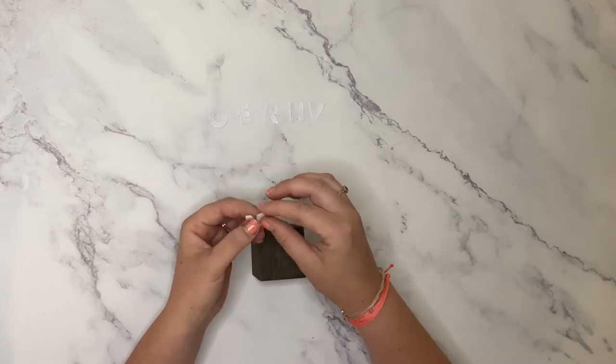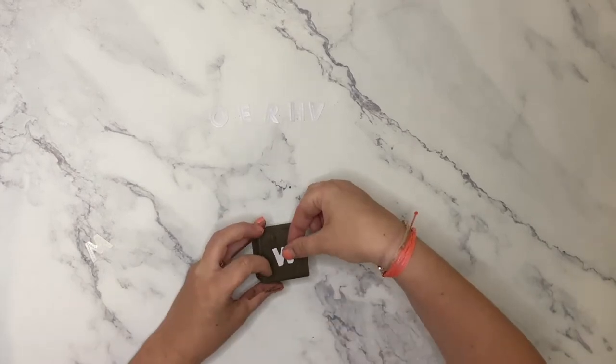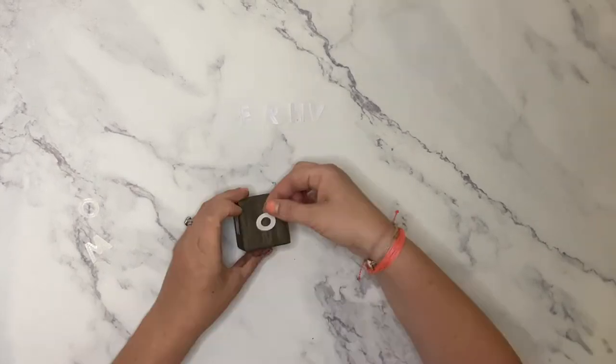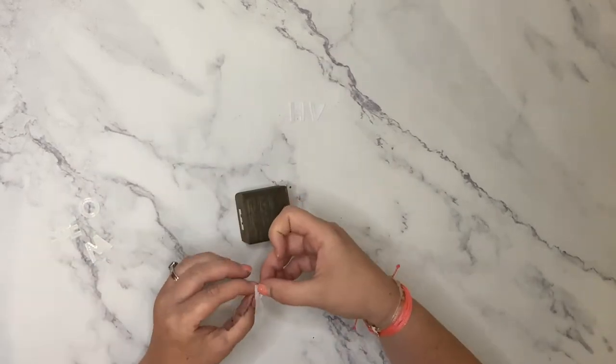Next, I'm simply peeling off the back paper of my vinyl and placing the sticky letter onto the center of the side of the die. This is the putsy part of the project — keep doing that with each side of each die.